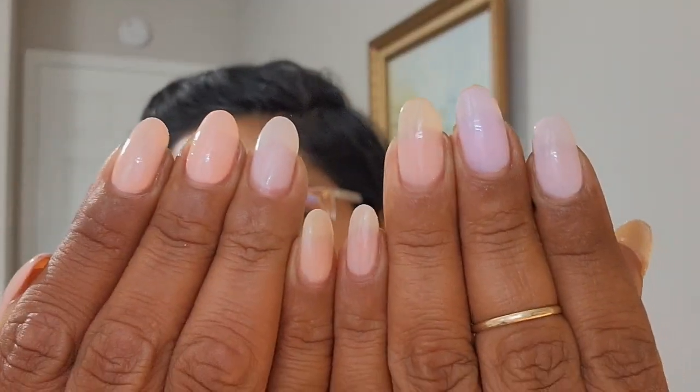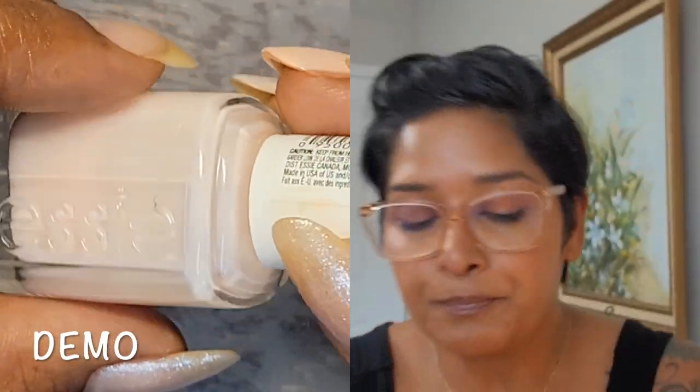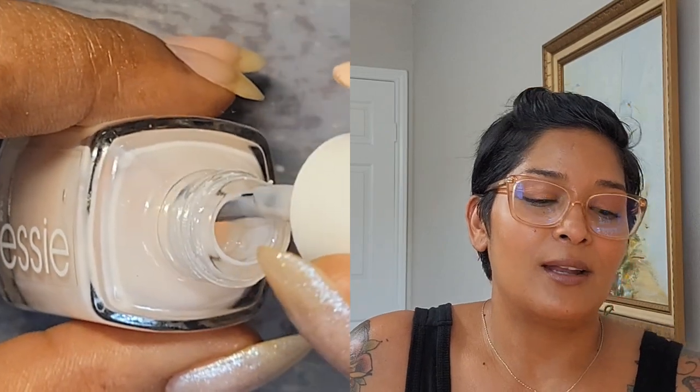In today's video I'm going to do a comparison of all of my sheer polishes. Someone on Instagram asked me to do this maybe about a month and a half ago. What I did is I applied them all on my nails so you guys can see them side by side. Some are more sheer than others, some are more tricky to apply than others — I love them all the same.